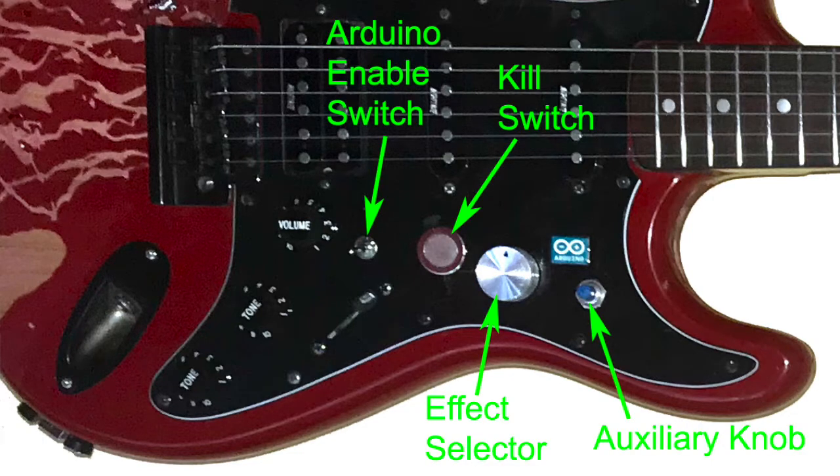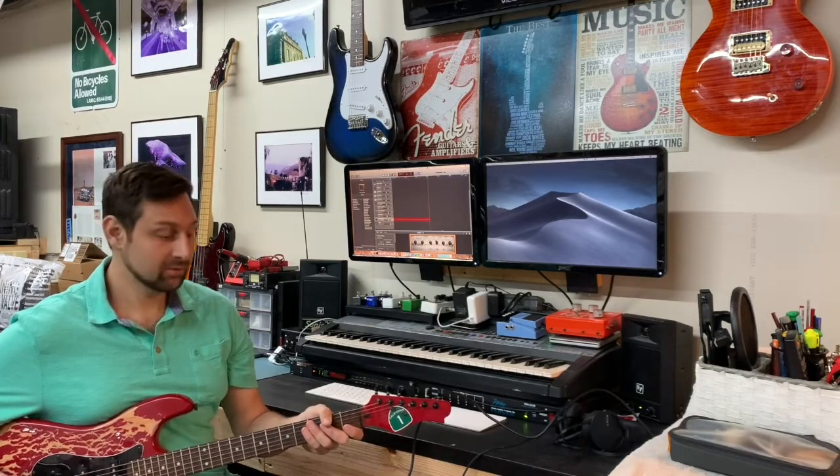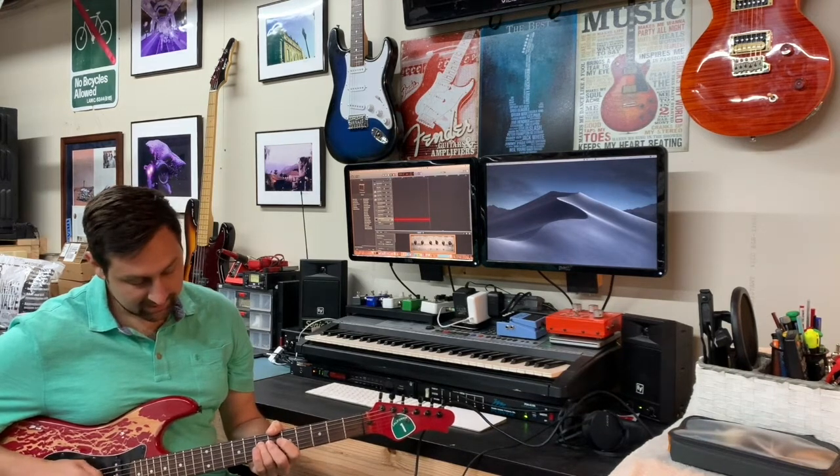This switch here enables the Arduino or just makes it a regular Strat. In this position it's a kill switch. Right now it's in regular Strat mode, and you can hear it sounds like a regular Strat.